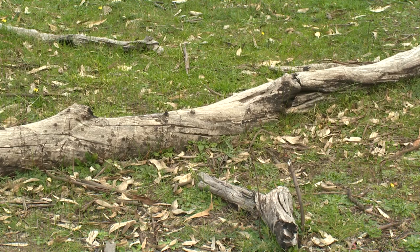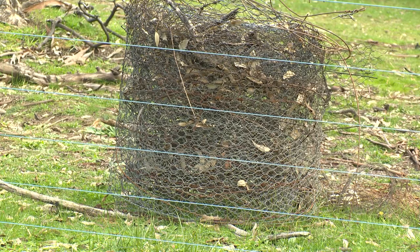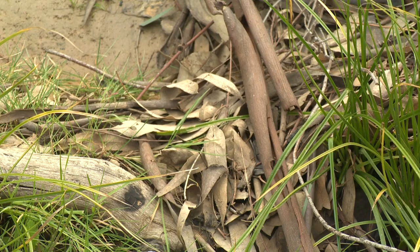Some of the materials that are available at hand can be simple things like logs in the paddock, fencing wire that may have resulted from a burnt fence, and also simple bits of debris that have floated into the creek such as leaf, twigs, and bark.